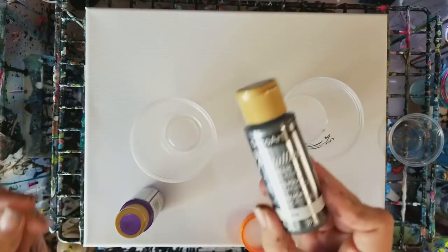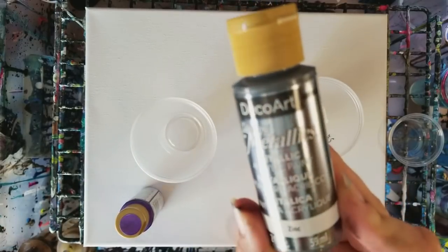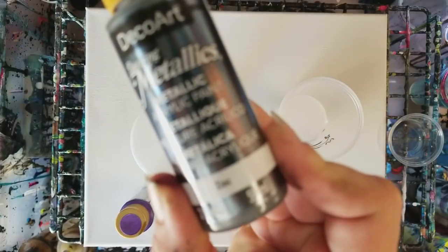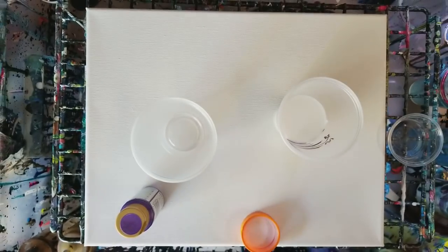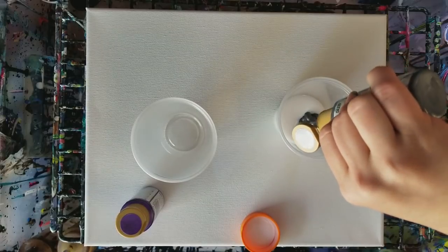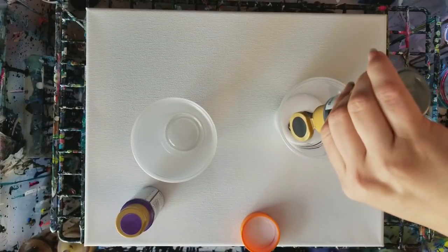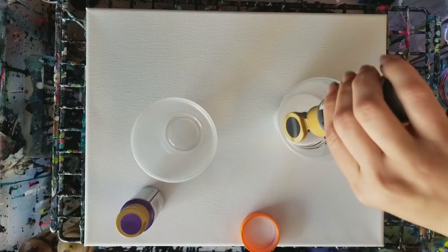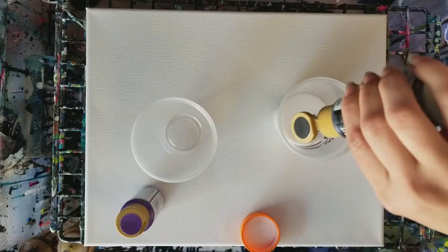Now we'll take our paint. For this I'm using Deco Art Metallic — this is Zinc. I'm going to go ahead and put this in here up to my paint line, which may be pretty much this whole bottle, because this is only a two ounce bottle.